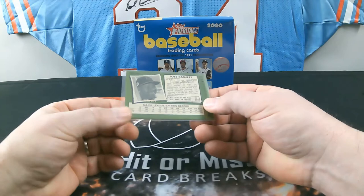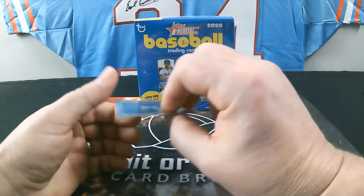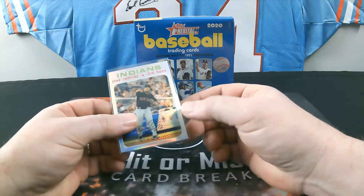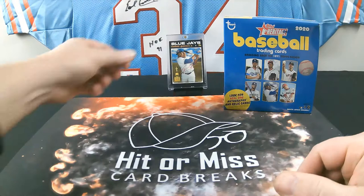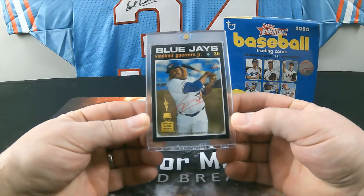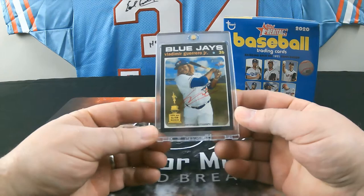I already opened a box today off camera — I'm a little pissed about it. The refractor was numbered 2 of 571. I bought three boxes today and opened one because I wanted to see what I was getting into. I pulled a really nice autograph card — it's a real one red autograph, hard signed, not a sticker, numbered 15 of 71, of Vlad Guerrero Jr.